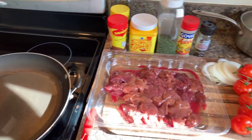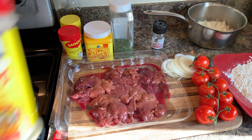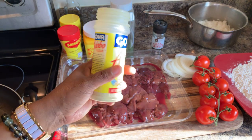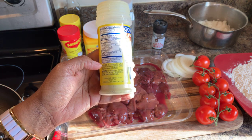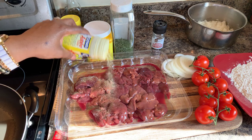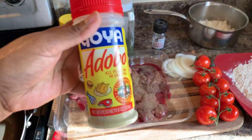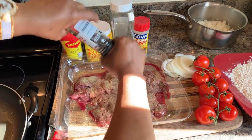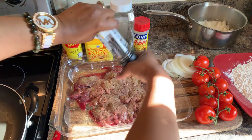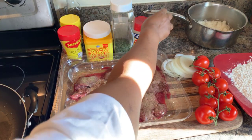Now let's come over to your chicken livers. If you don't want to use adobo, you can use salt, pepper, and garlic powder. I'm going to use adobo — adobo has salt, garlic, oregano, black pepper, and turmeric in it. It's a really great seasoning and it tastes beautiful with chicken livers. So we want to season those up, and even though adobo has black pepper in it, I like to put a little bit more.